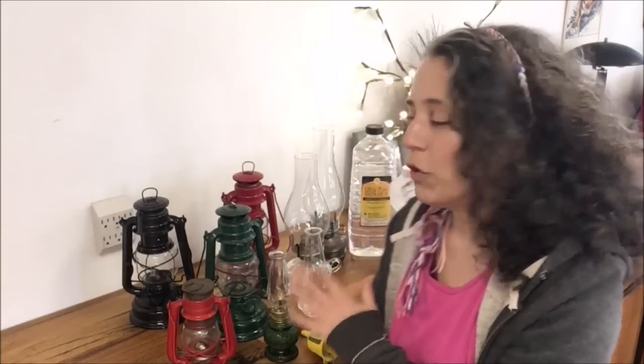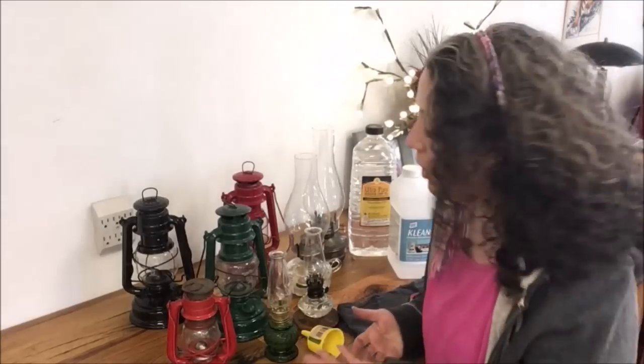Our LED lights can run year-round off solar power, but even when the power goes out we still like to switch over to oil lanterns and candles to conserve our battery bank power. During winter power outages we're not getting as much solar collection, so we really try to avoid using battery power for lighting when we have all sorts of other lighting sources.